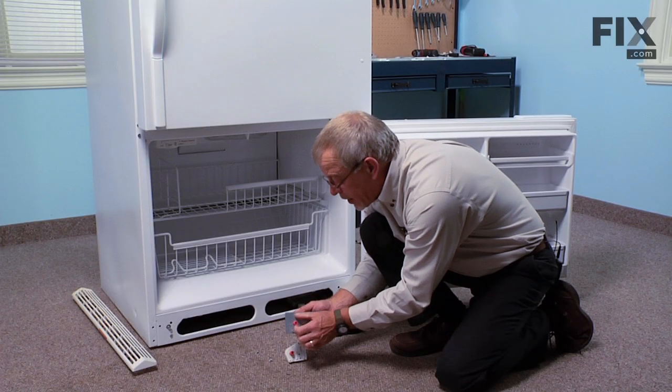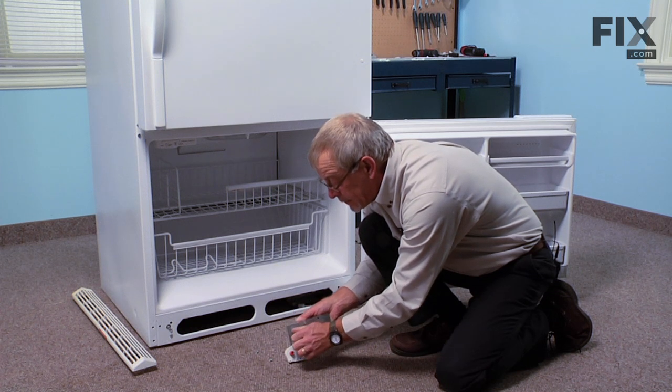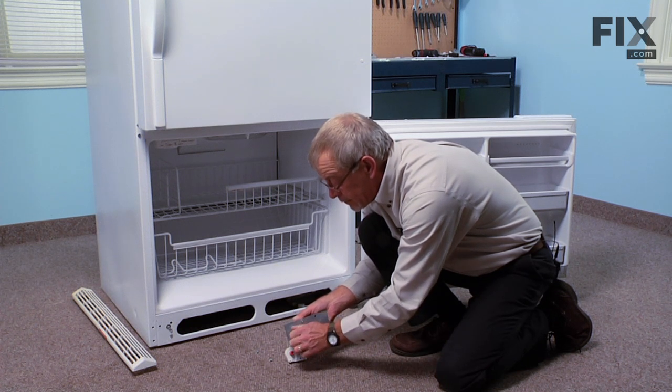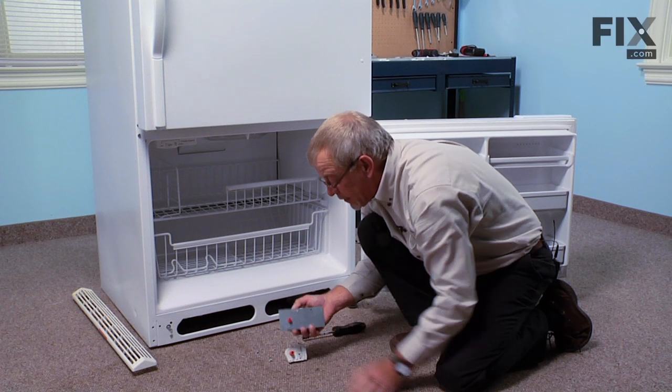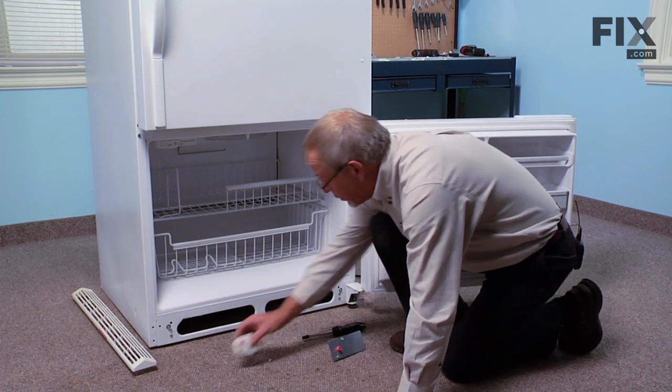Take the dial and rotate it clockwise until you hear a sharp click — that's the beginning of the defrost cycle, so we'll start the unit out at that point.